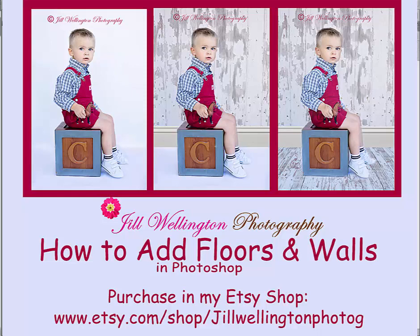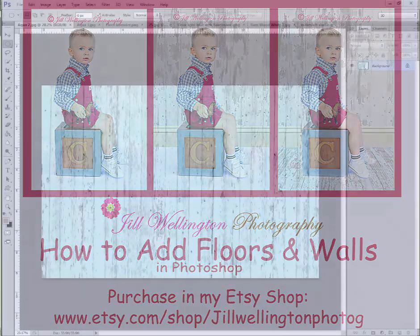Hi, I'm Jill Wellington and I'm going to show you how to use my digital barnwood floors and walls that I sell in my Etsy shop — I'll include a link below. I photographed a wonderful old barn and turned all the backgrounds and floors into different colors to use with my own portrait photography business. I loved it because I no longer had to buy expensive flooring or wooden walls that were difficult to store, heavy, and very expensive. Now I do it all digitally, and I'm going to sell these in my Etsy shop so other photographers can do the same.